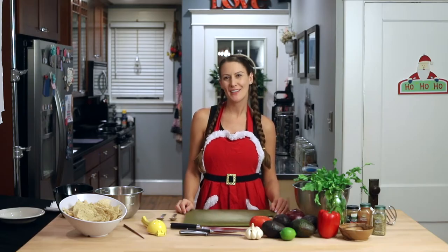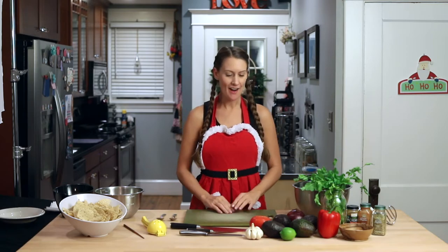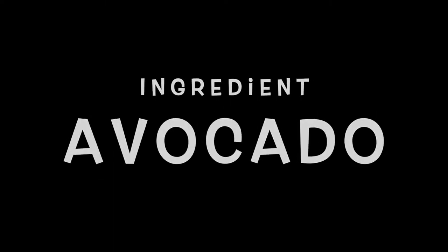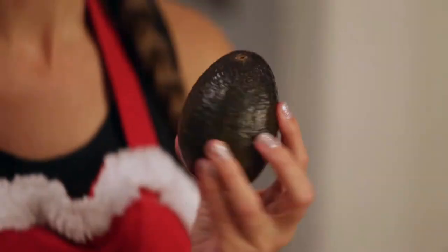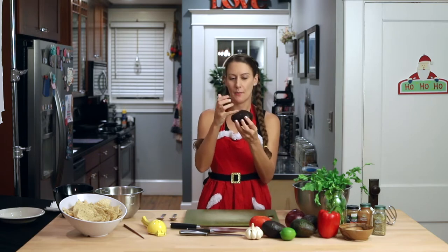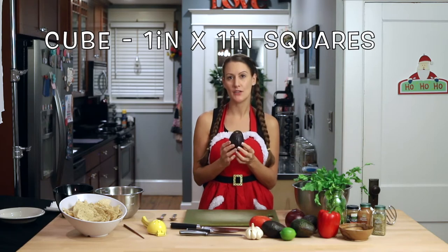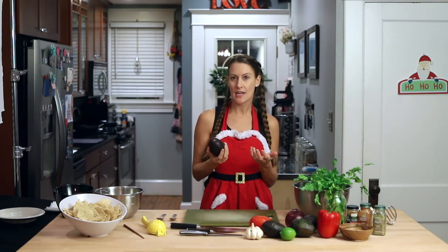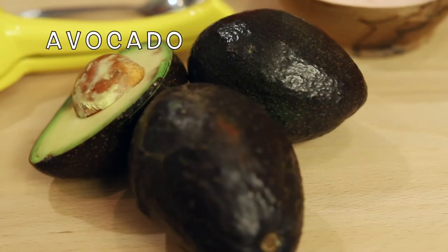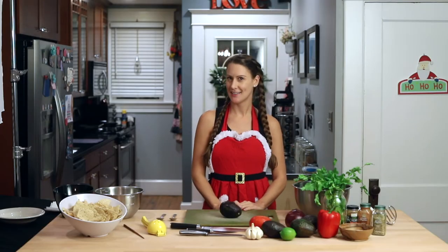Are you guys ready to make guacamole? We're going to start with our star ingredient today: our avocado. Avocados grow on trees and have a pit inside, so when we cut this we're going to cut around the pit, take the pit out, and then cube the avocado into one-inch squares. Some benefits of eating avocado: it's a fruit that's loaded with heart-healthy monounsaturated fat. It's also high in potassium, vitamin C, vitamin E, and antioxidants.